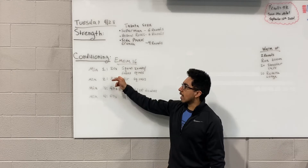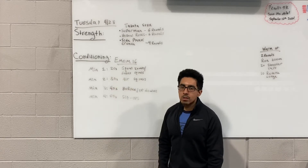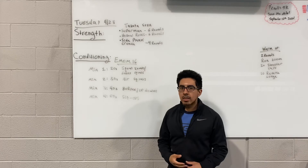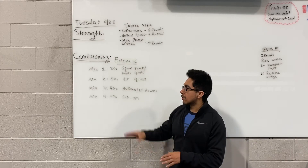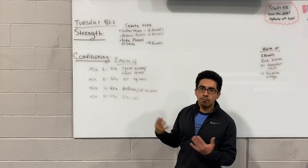Minute one is gonna be 20 seconds of either squat jumps or goblet squats. You're not gonna get a ton of reps but work fast for those 20 seconds. You're gonna have the most amount of rest — 40 seconds.